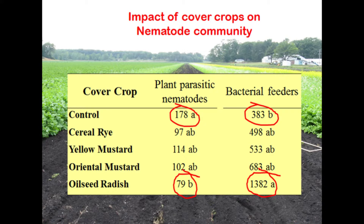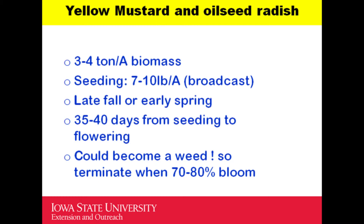This data is from the same celery study. Focus on two numbers: plant-parasitic nematodes — sting, stunt, pin, and root lesion nematodes. In the control plot with no cover crop, we counted about 178 plant-parasitic nematodes. When we had cover crops, that number was reduced, with the least in the oilseed radish treatment — showing bio-fumigation at work. Even more notable: bacterial-feeding nematodes went from 383 in the control to 1,382 in the oilseed radish plot. Brassica cover crops are simultaneously decreasing plant-parasitic nematodes and increasing beneficial bacterial-feeder nematodes.